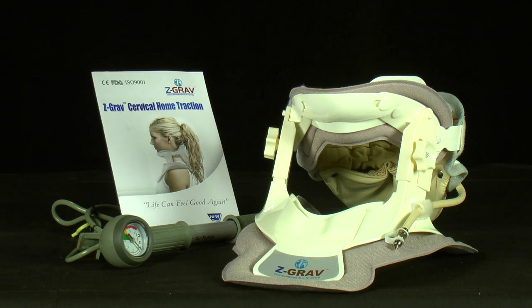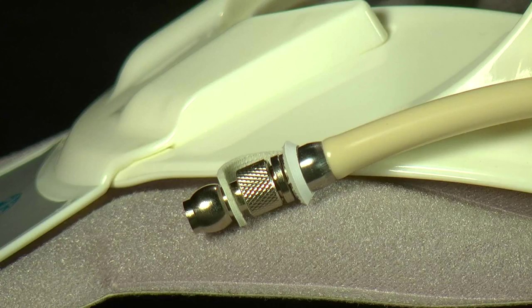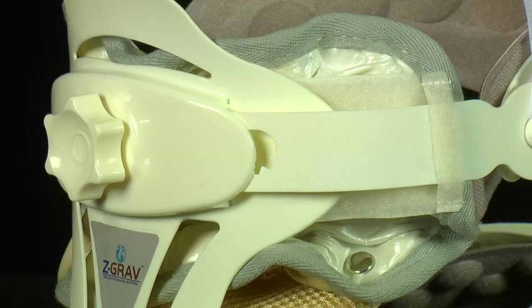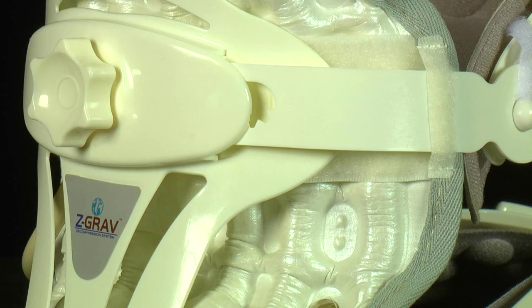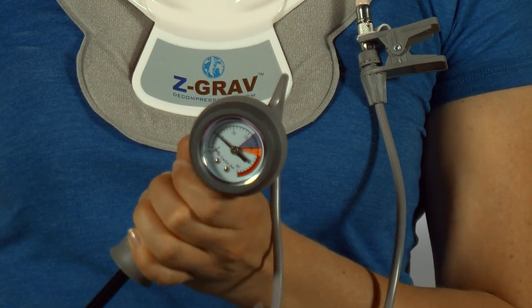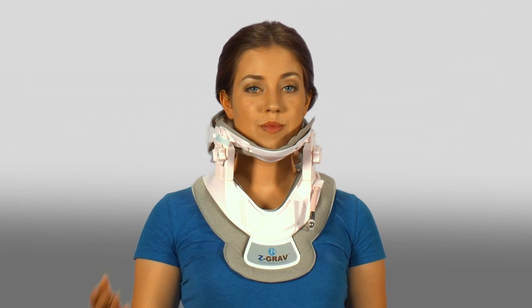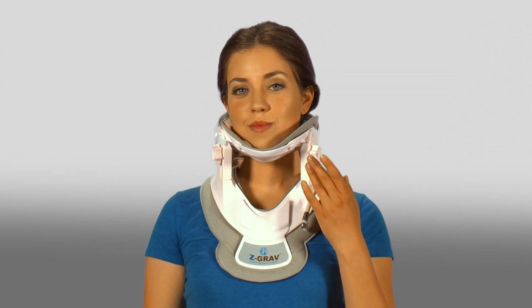Prior to using the Z-Grav collar, please familiarize yourself by reviewing the instruction manual. Be sure that both the valve stem and valve are closed by rotating to the right. If the valve or stem is loose, the air columns will not retain air. You should practice inflating and using the hand pump provided prior to applying the collar. Long hair should be affixed up and out of the way. You may prefer to lift hair over the top of the rear component. Remove earrings or other objects in or around the ears. There are three rotating knobs that can be adjusted to individual comfort.